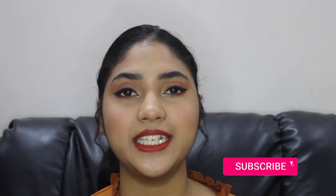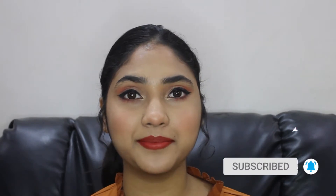Hi guys and welcome back to my channel! Today I created this atom look, and I want to do this look for you guys. I hope you guys like it — without wasting any further time, let's get started. But before starting the video, please don't forget to subscribe. I've already prepped my skin.